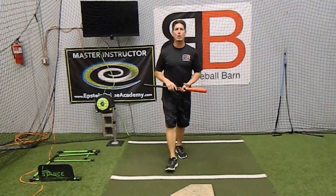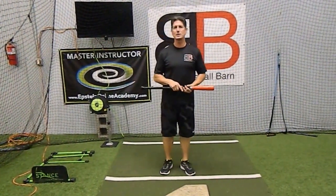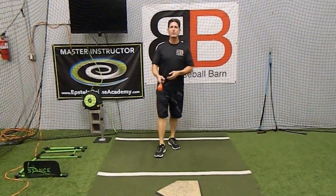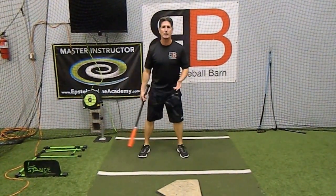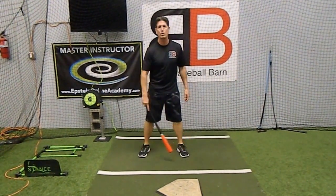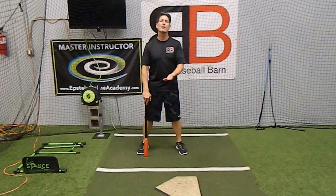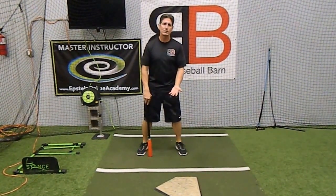Hey everybody, Rich Lavelle, Baseball Barn, Master Instructor with Epstein Hitting System. Not long ago I did a video on where to stand in the batter's box, and that was in relationship to the front part of the plate or farther back — fast pitcher versus slow pitcher. Watch that video if you want to get an idea of that.